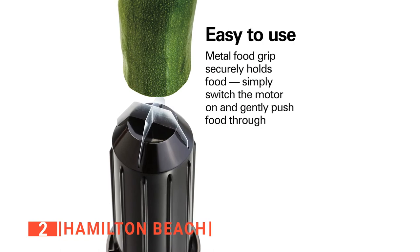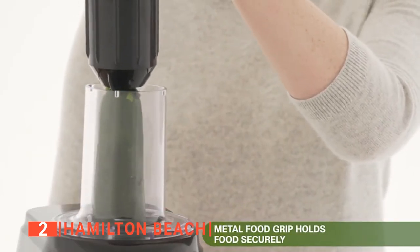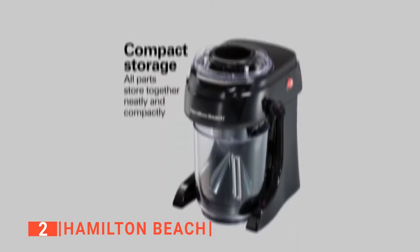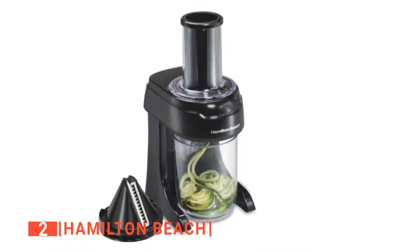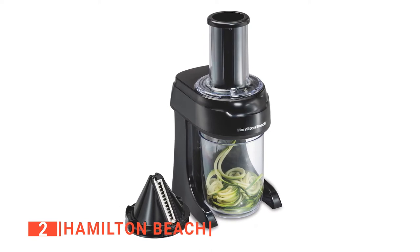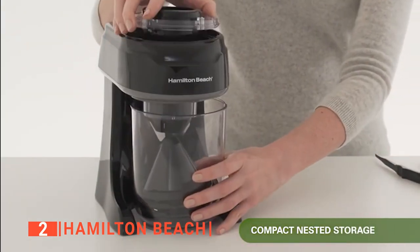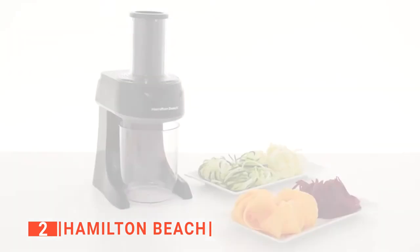Another good thing about this machine is its ease of use. All you have to do is apply a little bit of pressure on the pusher, switch the motor on, and watch the noodle maker work for you. Putting its accessories away for storage is quite simple — the cones fit perfectly into each other pointing upwards inside the bowl, while the chute is turned upside down to the base. The pusher goes into the chute, and even the cord has a storage place of its own, so the Hamilton Beach will compactly sit on your countertop.